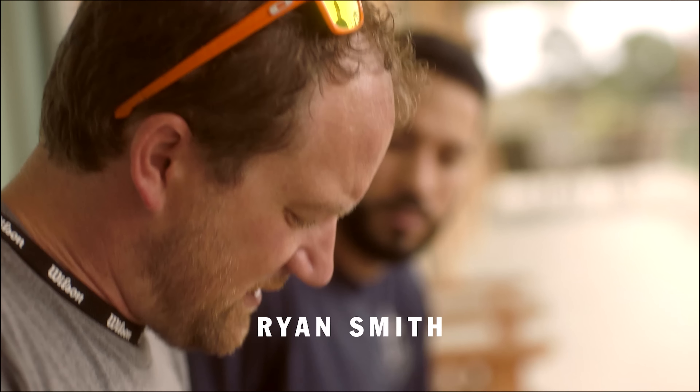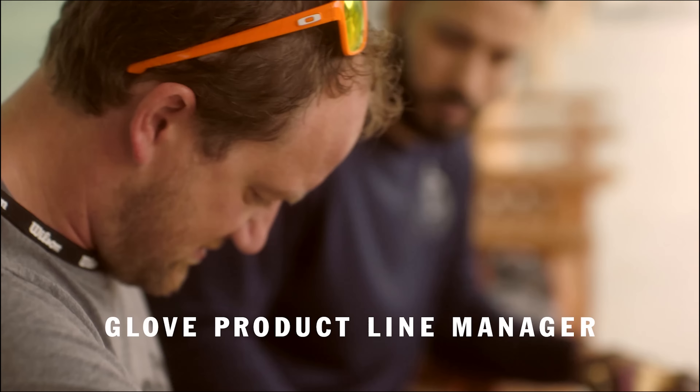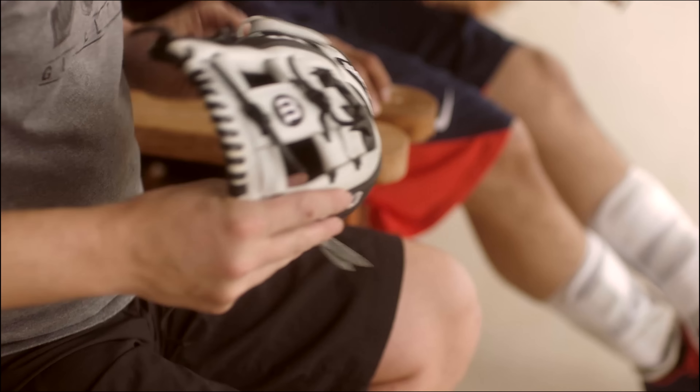I just put some padding in his glove. Now I'm putting it back together. Sometimes the palms can be a little thin — the leather can be a little thin in the palms. And it's all about a player's personal feel and preference.